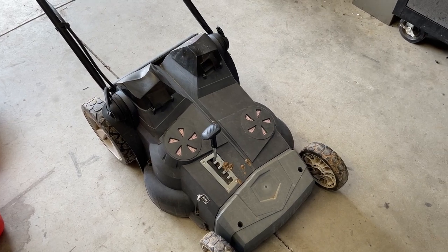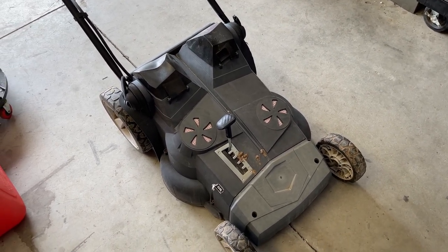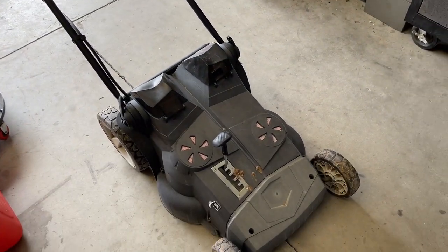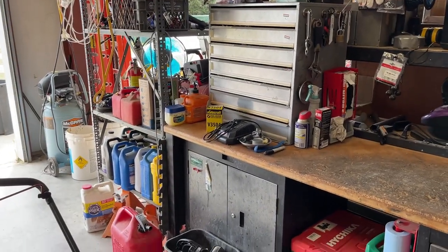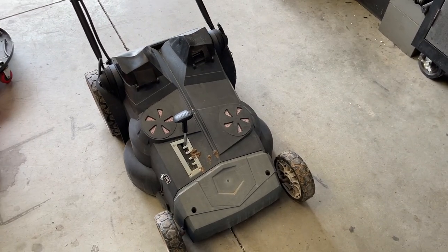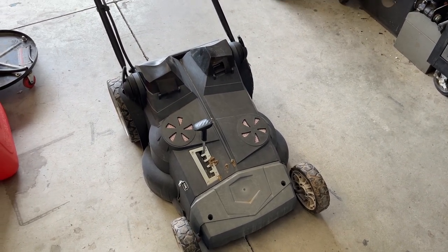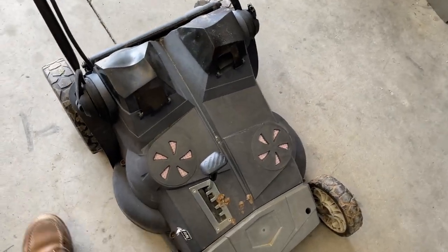I was given this from the original owner, who bought a new machine. They said they couldn't get this one to start and run, so they gave it to me. I had only wanted it for the batteries — the batteries are worth money, and I've got the charger too. I got it back here and flipped it over onto its side.